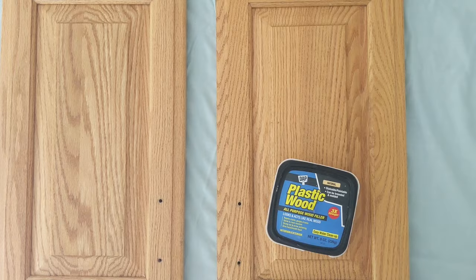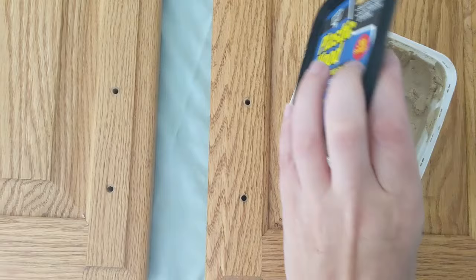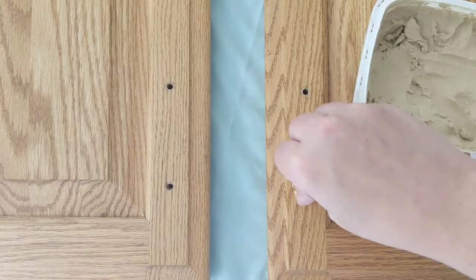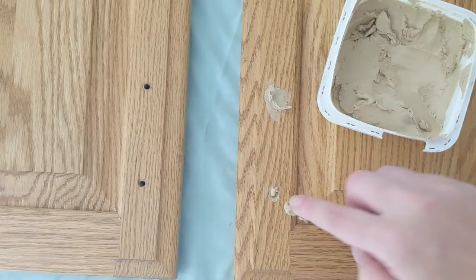These are my cabinet doors, and I am going to be replacing the hardware with different hardware. So before I paint, I'm going to fill in the old holes for the cabinet pulls with wood filler, and then I will sand it smooth so that I can drill the new holes for the new hardware.